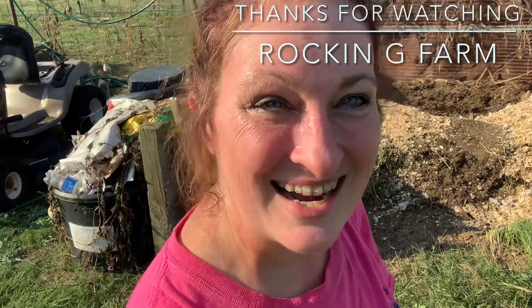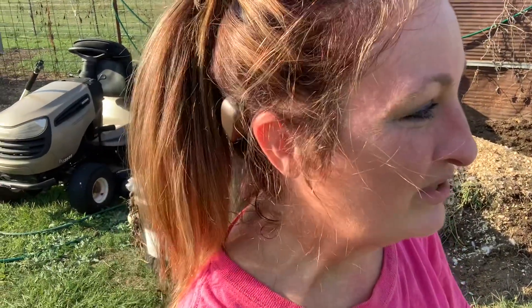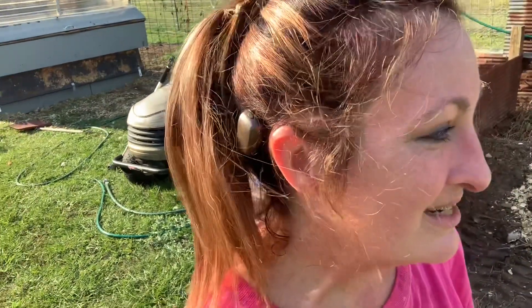Thank you for joining me today for chicken chores — sweaty face, smeared mascara and all. You can hear my husband working on a pumpkin project in the back. If you liked this video, comment below, give it a thumbs up, and share it — that helps get my videos out to more people and really helps my YouTube channel grow. Make what you have beautiful, and we'll see you next time!